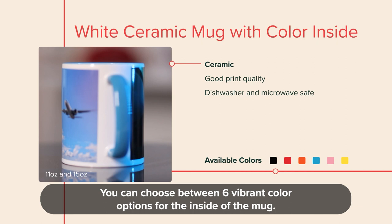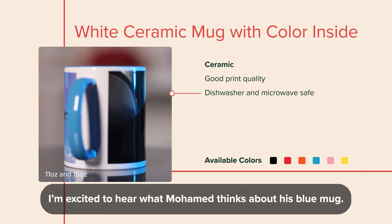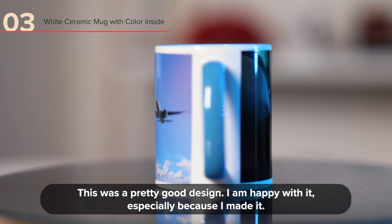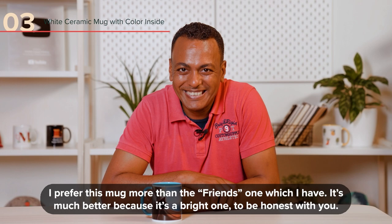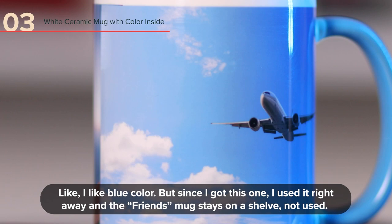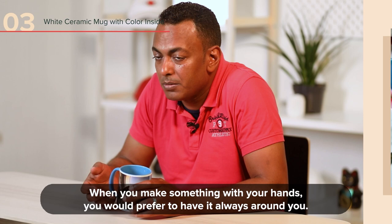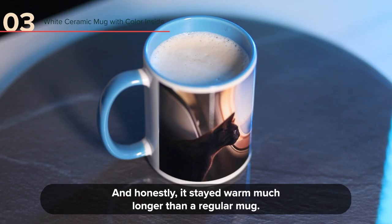This is a fun twist on the classic white glossy mug. You can choose between six vibrant color options for the inside of the mug. Just like the previous mug, your design will last super long on it, even after you've microwaved it and put it through the dishwasher. I'm really excited to hear what Mohamed thinks about his blue mug. Here I am again — it's a pretty good design. I am happy with that, especially that I made it. Even my kids wanted to take that mug from me. I prefer this mug more than the Friend's one I have — it's much better because it's a bright one. I like blue color. But since I got this one, I used it right away, and the Friend's one stays beside the plates, not used. When you make something with your hands, you would prefer to have it always around you. I tried two times to make tea and keep it for a longer time to cool down, and honestly it stayed much longer than regular mugs.